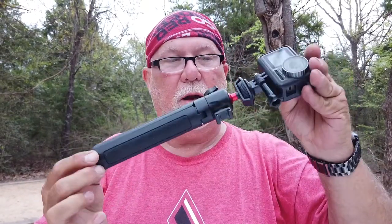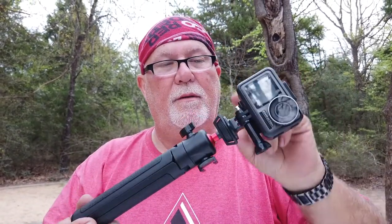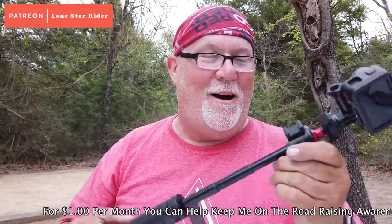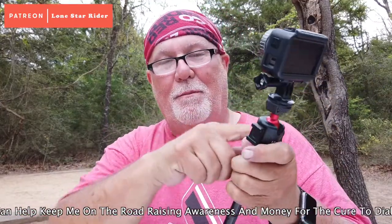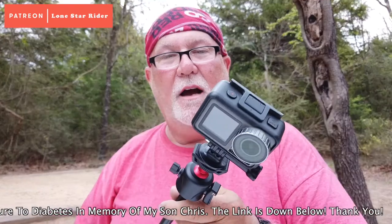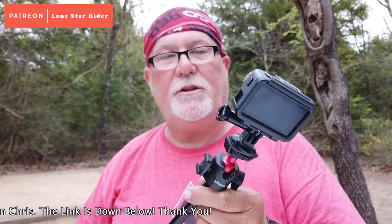What came in the box — without the camera, this is what came. This GoPro mount here, it's got a ball mount which I like a lot. So that's all that came in the box: the tripod, the GoPro mount, the ball, and all that. But not this — the DJI Osmo Action, which is a GoPro camera kind of.